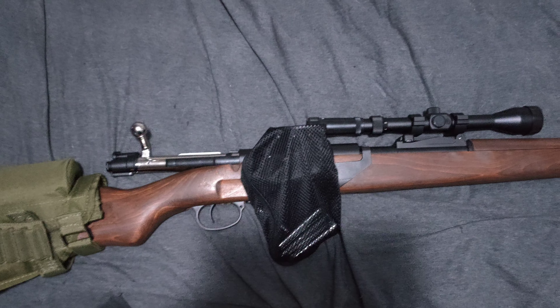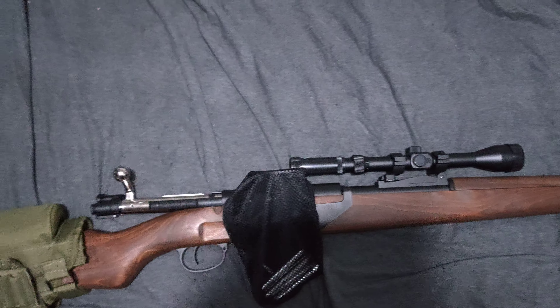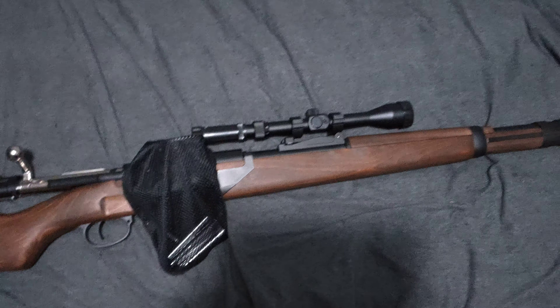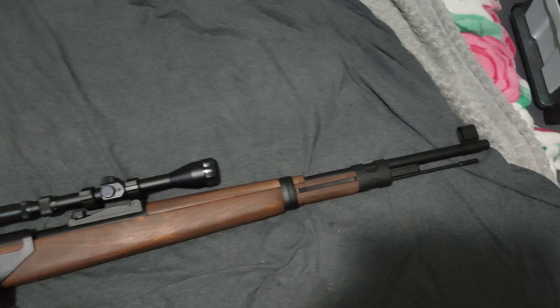I'm not sure it weighs almost like the real one, but it's pretty weighty. The only thing I've got to do is get some kind of strap, because I was using this at a game and it does kill your arms after a while.